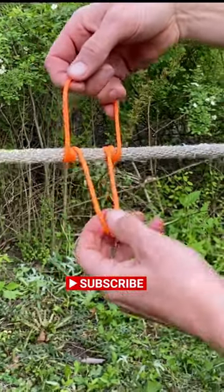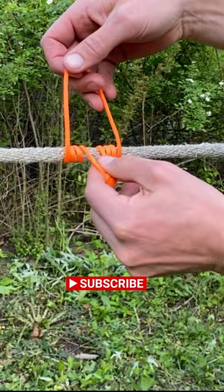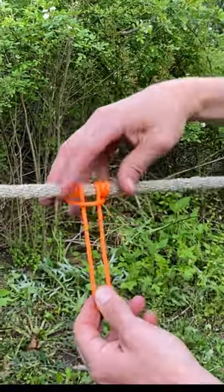I'll make another video to show how I made this loop. Just be sure to go around your main rope three times, and then dress it up nicely.